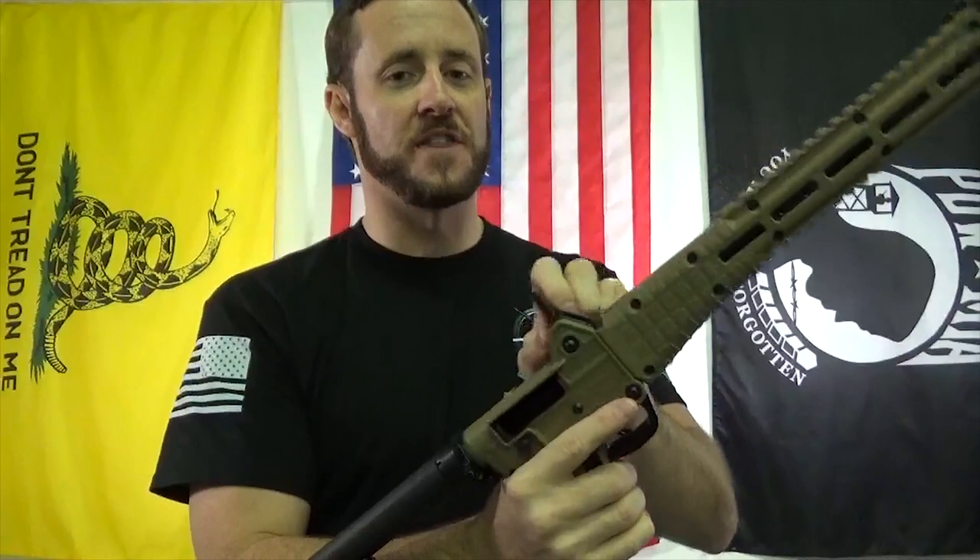We've also got some new flip-up sights on the way, so stay tuned for that. Notch sights and peep sights are coming.